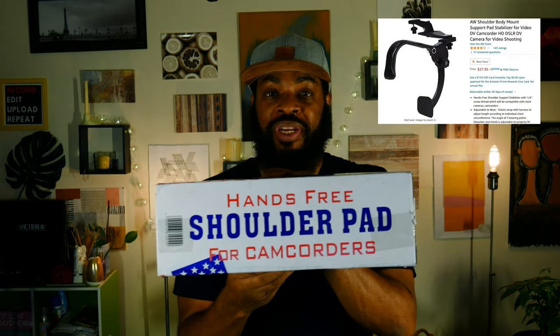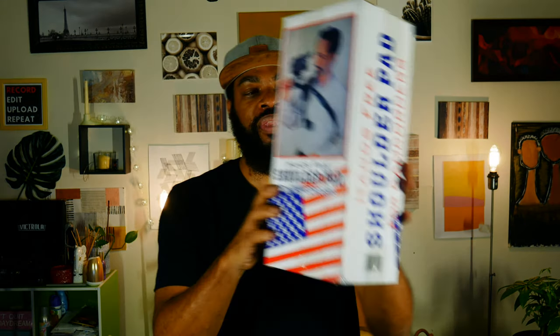What's going on guys, it's Tom Lamar back today and I want to talk about a hands-free shoulder pad for camcorders. Yes, here's a picture of a guy with it on the box right there — can you see it? There it is.